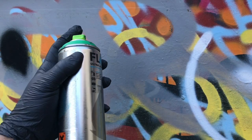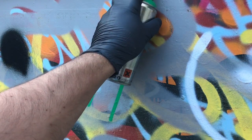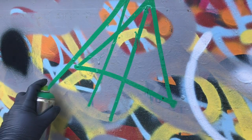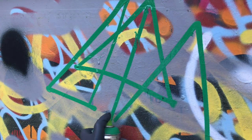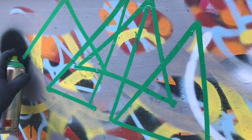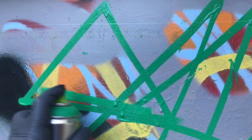Let's do a couple quick sprays just to see what it's like. Oh my goodness, that is skinny! Wow, that is a really skinny cap — you guys have seen this. I like it already. Let's do a little filling with it.